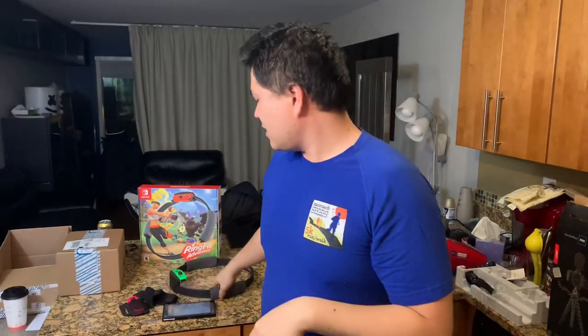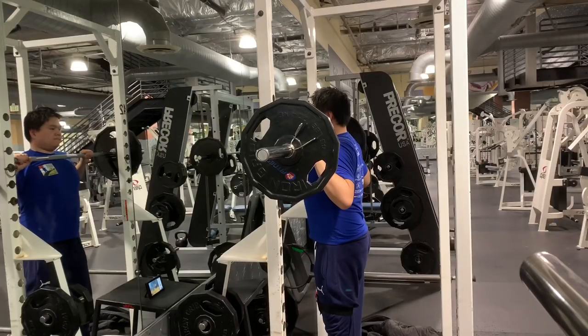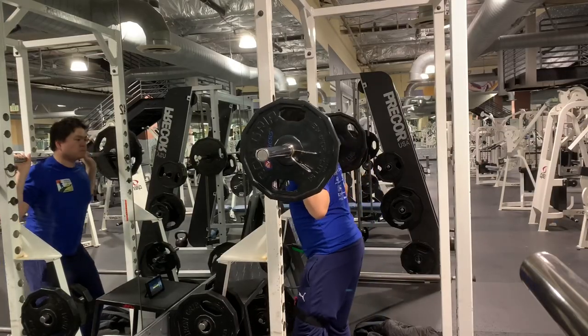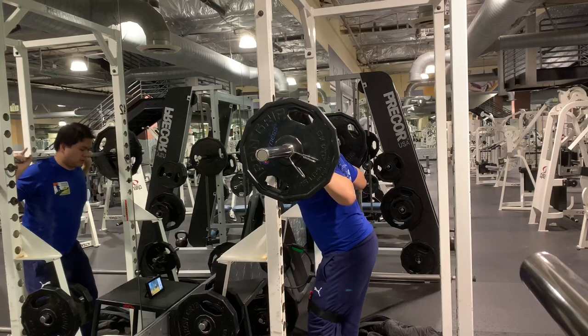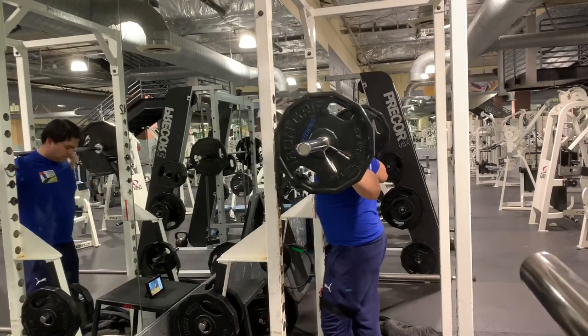What's up guys, how do you keep your new year's resolutions? Hopefully many. We have Ring Fit Adventure here with a Nintendo Switch and I want to show you how to use this for serious weight training for one of the major lifts — the trifecta: the squat, the bench press, and the deadlift.